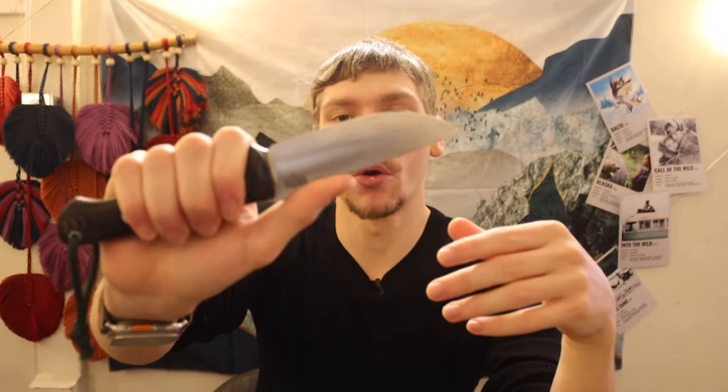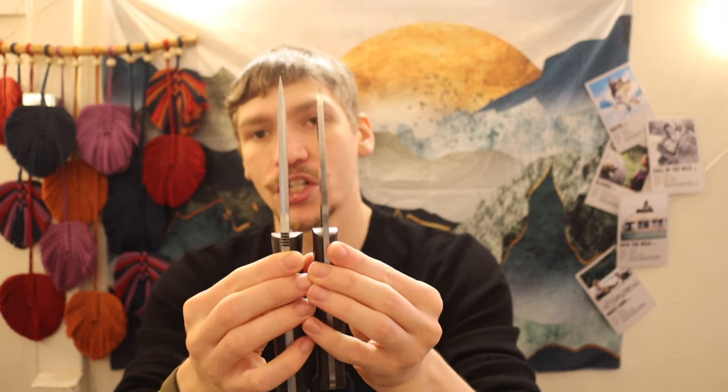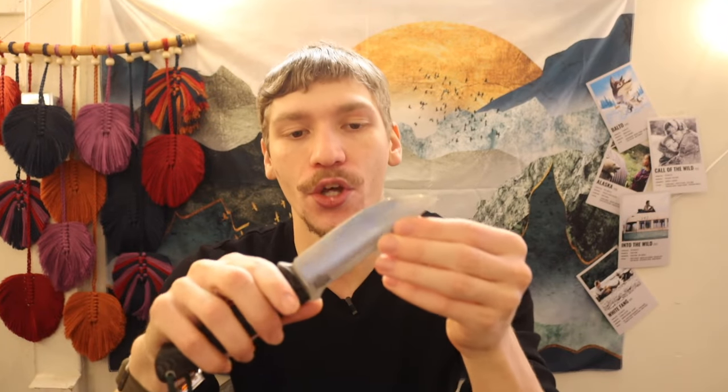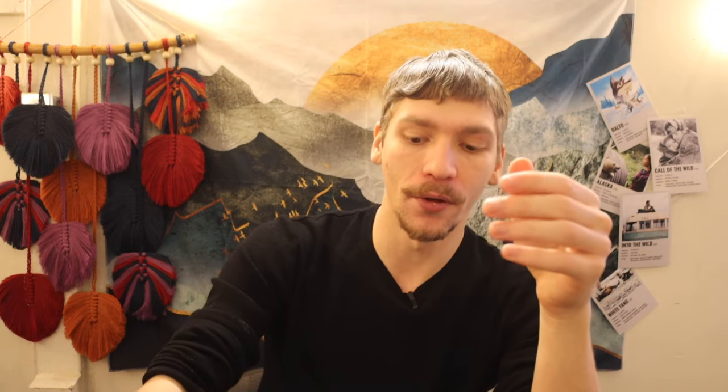Next up is the Bark River Knives Bravo One. I was a bit apprehensive about it, but I decided to go for it and it has really grown on me. What I like most about the Bravo One is that it has a very similar blade length to the BRK Bushcrafter, just a bit thicker — coming in at closer to a quarter inch thick as opposed to the 5/32 of the Bushcrafter. It has a very high convex grind, giving it an incredible slicing edge that bites like crazy — a really good, well-performing knife.